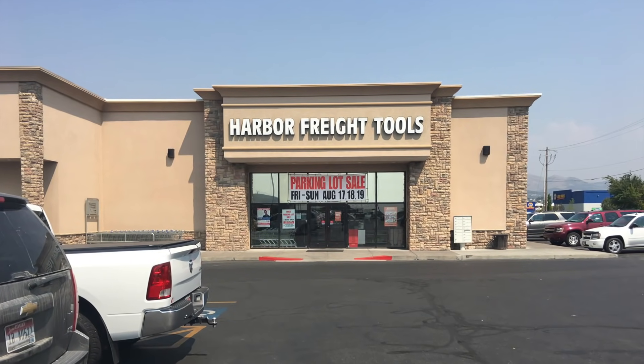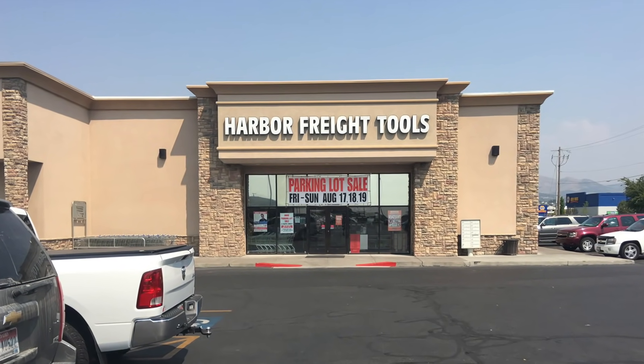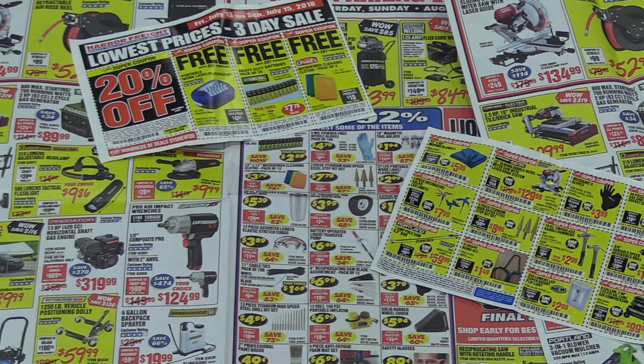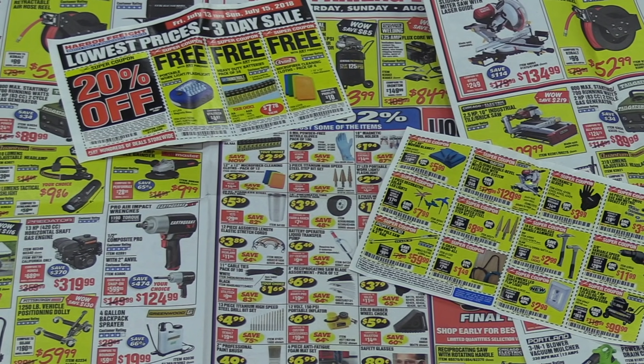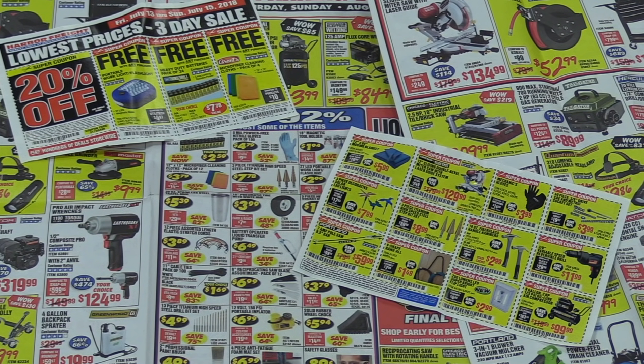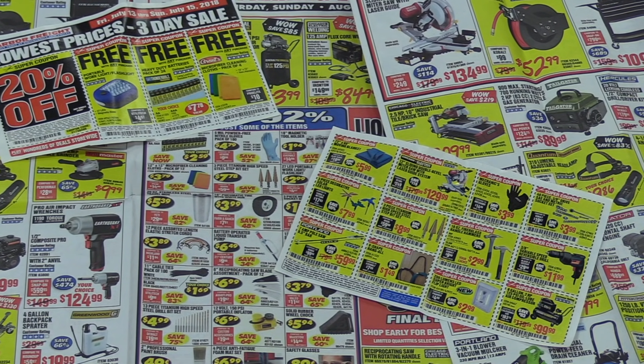Hey everybody, today I'll be going over my top five picks for the best things you can buy at Harbor Freight for under five bucks. I get a ton of questions, comments, and emails from viewers asking which tools I recommend from there, and I thought that this would be the easiest way to answer that.